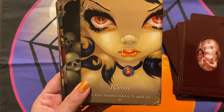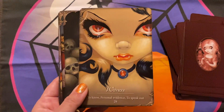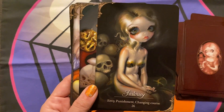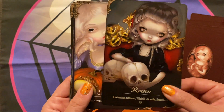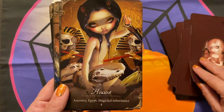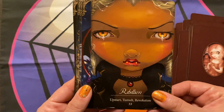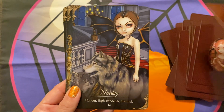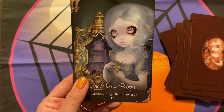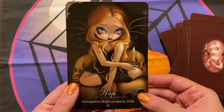I should also mention — the guidebook is by Lucy Cavendish, who has done many decks as well. So the artist is Jasmine Beckett Griffith and the author of the guidebook is Lucy Cavendish — I wanted to say that and give credit where it's due. Jasmine Beckett Griffith and Lucy Cavendish are quite prolific and well known and have been around for some years. It's always fun to kind of cross over both coloring, art, and tarot or oracle work. So that's Les Vampires.